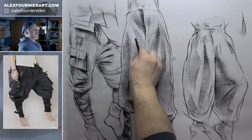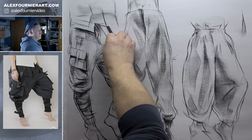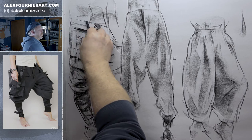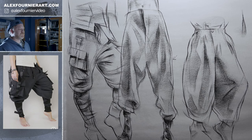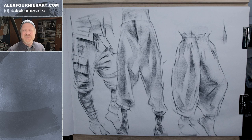So that's some fabric folds — got Ninja Man here. That does it for part one of fabrics, folds, cloth, charcoal on newsprint. Thanks for tuning in. Be sure to like, subscribe, and check out my website, alexfornierart.com, and look out for other content. We'll see you next time!